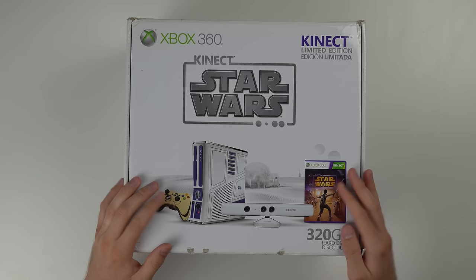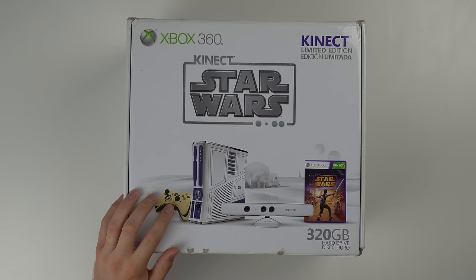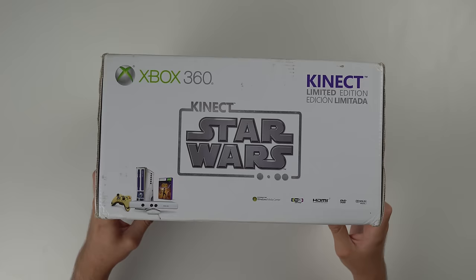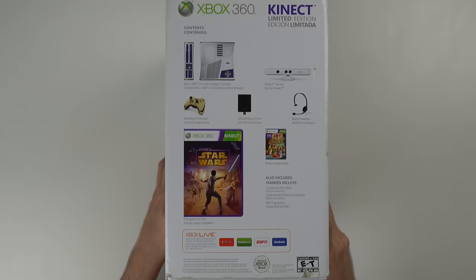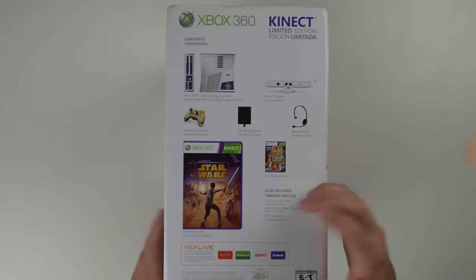So 360 Kinect Star Wars. Kinect was awesome when it first came out, kind of lost its touch after a while, but it came with a Star Wars Kinect game — never played that. Comes with the white Kinect, comes with the Star Wars console, which is the real star of the show. That thing looks awesome. And then you have your C3PO controller, which is pretty cool too. On the side we have what's included: the console, Kinect sensor, wireless controller, 320 gigabyte hard drive, black headset — which is a piece of junk — and Kinect Adventures and the Star Wars game.